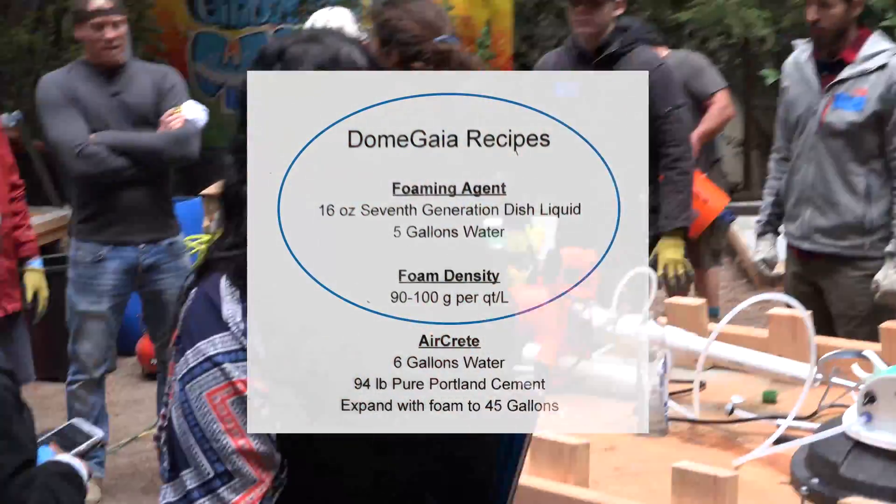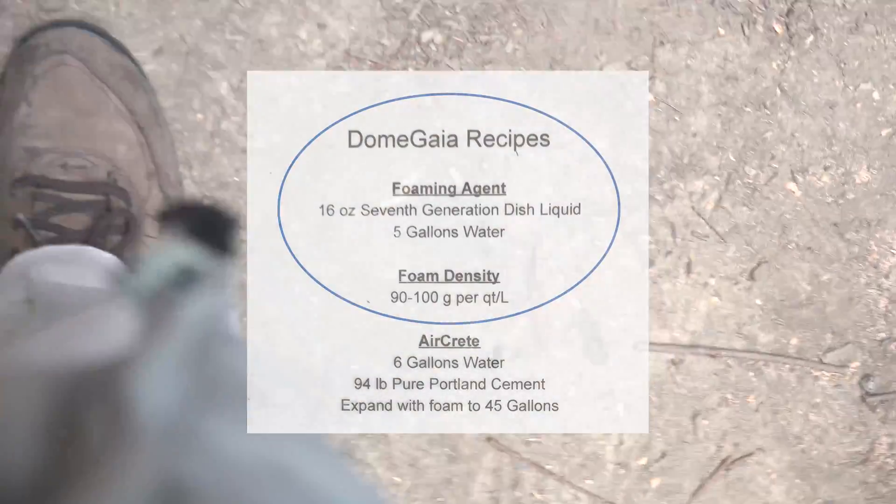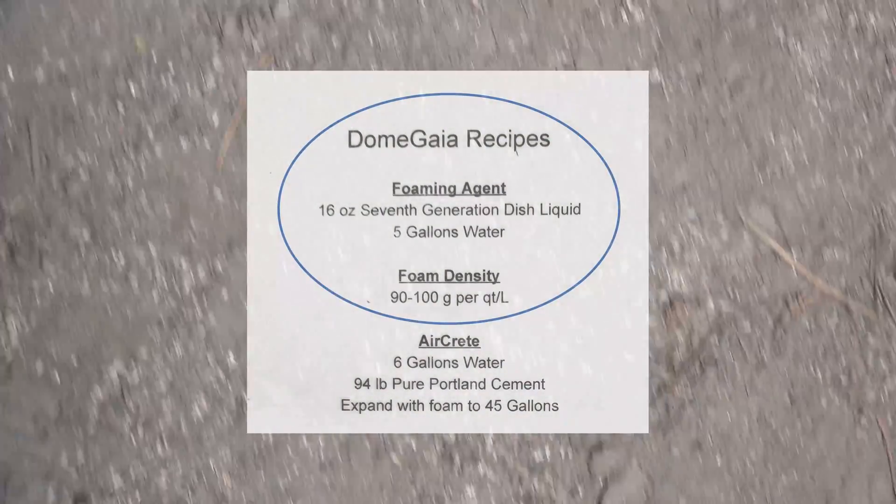There are two buckets labeled as foaming agent — those are the two buckets used for foaming agent. You don't put cement in them, you don't put dirt in them. They're only used for foaming agent, and that way they remain clean all the time.